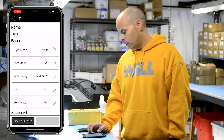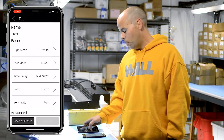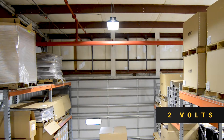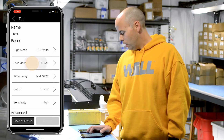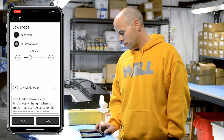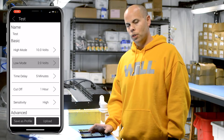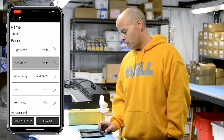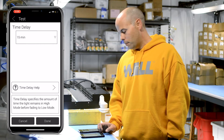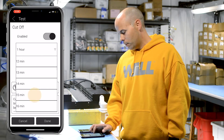Our typical high bay is set up with low mode at two volts. Low mode is what the light goes to when there's no motion, so your time delay is set for 15 minutes and low mode will be set for two volts. High mode is going to be at 100% — that's when motion is detected the fixture will go to 100%. Time delay will be set at 15 minutes and the cutoff will be set for 15 minutes as well.